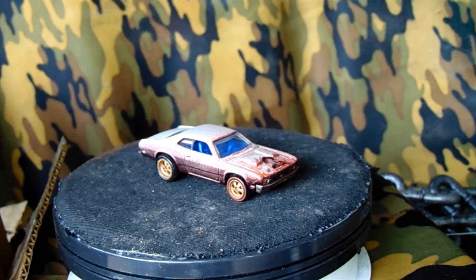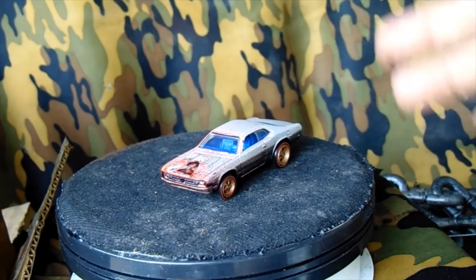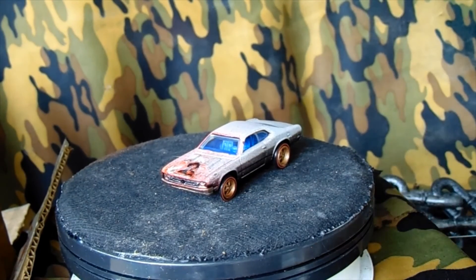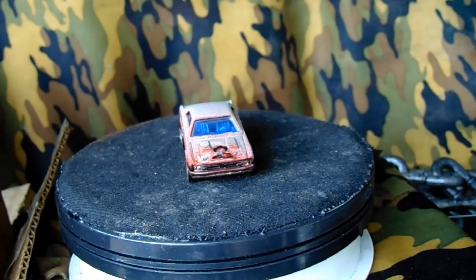Freddy Krueger is my all-time favorite horror character. Sorry about the turntable not working — it just won't come on. I'm pretty sure it's a fuse, just have to take it apart sometime. I put fake blood on the front of it and all that.